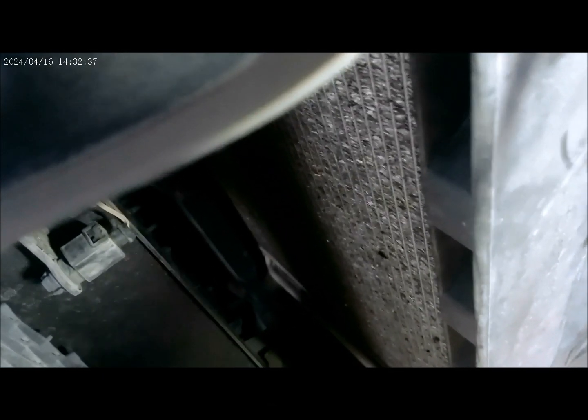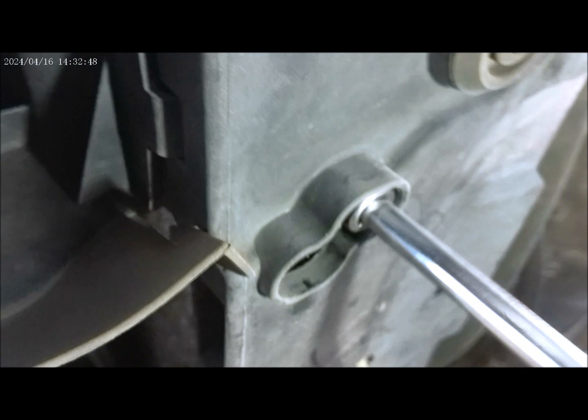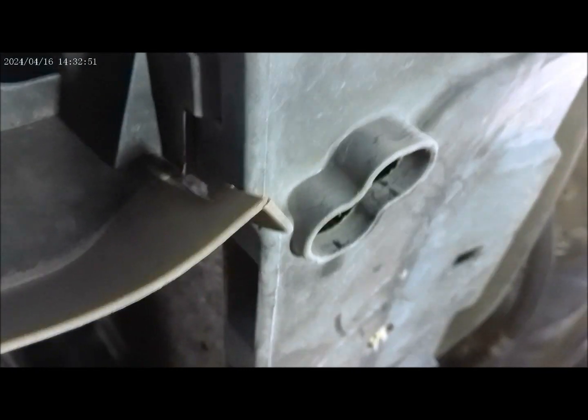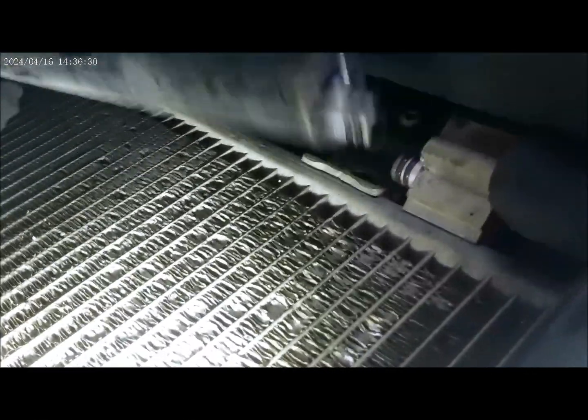We are ready to pull the AC dryer. I got them disconnected — it's right here. And here is the old AC dryer.